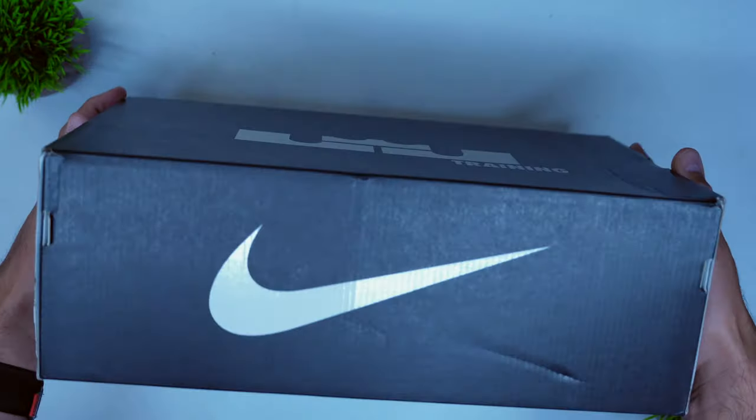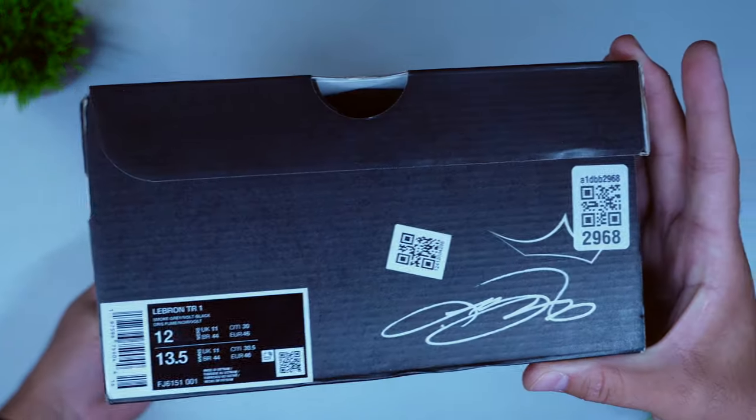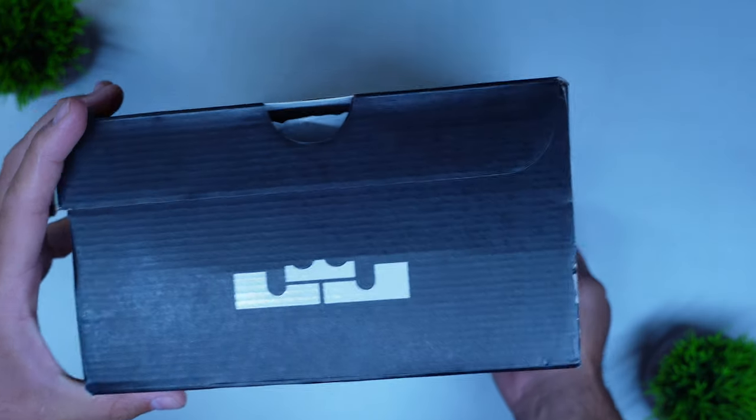When LeBron signed his billion-dollar-plus lifetime deal, I was expecting them to venture out, get signature athletes under the LeBron subsidiary, but also venture out into other categories. So you have a training category, and I'm assuming as LeBron moves toward the end of his career, we're going to see other categories pop up under the LeBron subsidiary umbrella. For the box itself, we have the big Nike swoosh on the front, the LeBron signature, and then the crown above that — something I first saw on the LeBron 19. On the other side of the box, you have the LeBron crown logo again. Overall, packaging for the LeBron TR1 isn't anything premium or surprising, which is what I expected coming in at $130.